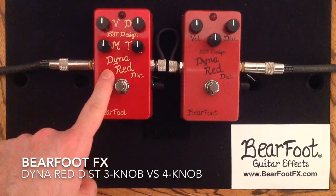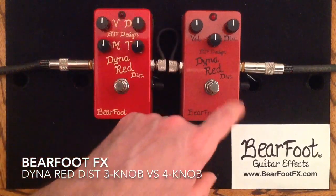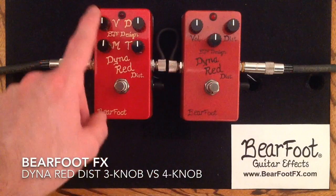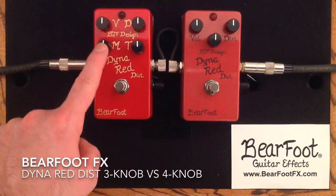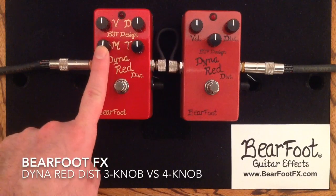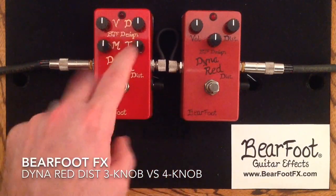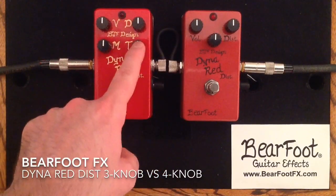Not only does it have another knob, it has more controls and it can also enable you to have a bit more distortion. So very quickly here we have tone, volume, and distortion on the 3-knob. We have volume, distortion, then we have a treble knob, and then we have a mid control knob on the 4-knob. The tone knob on the 3-knob is kind of split on the 4-knob — part of it before the distortion and part of it after.